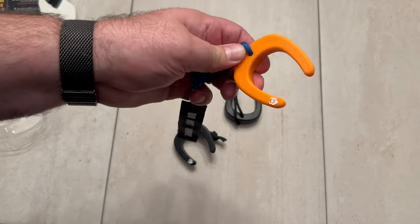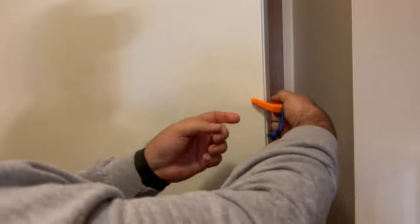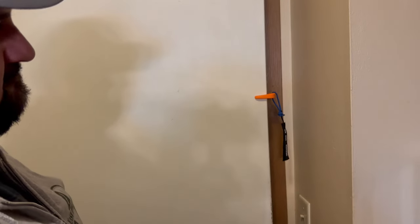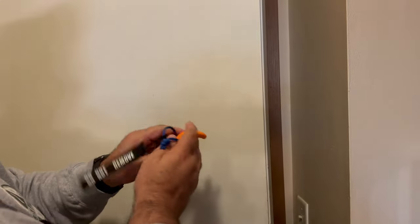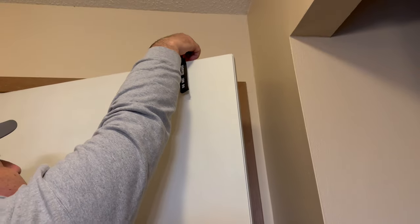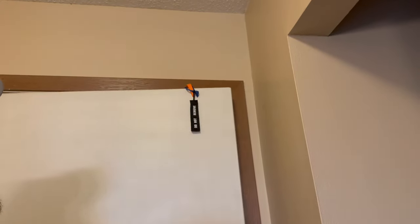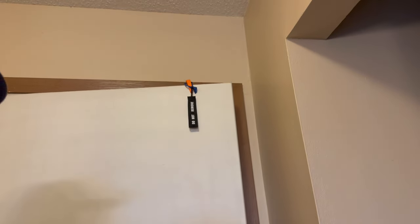Now we're going to take it to the door and show you how to place it. You can adjust this to any type of door — you just slam it in there, you have the 'do not remove' tag, and it's pretty simple. It works very good; it's not coming out, so it's going to hold its spot really well.